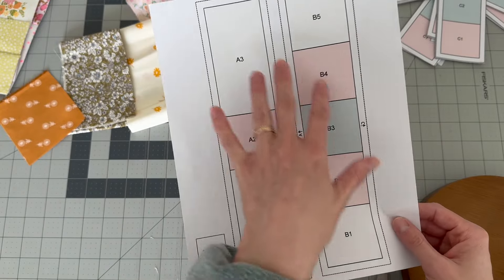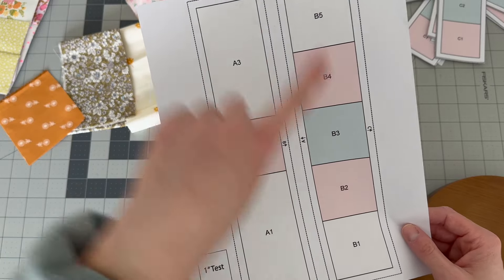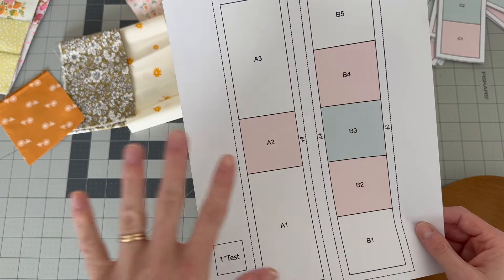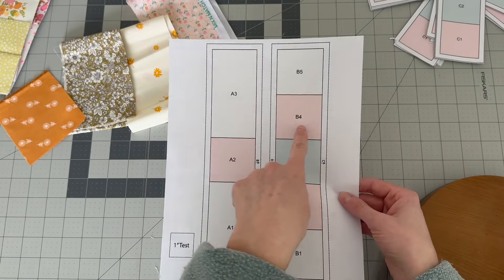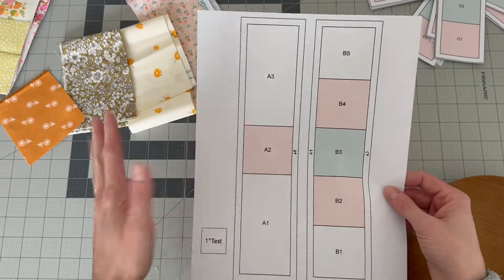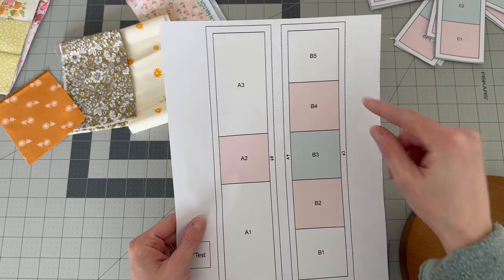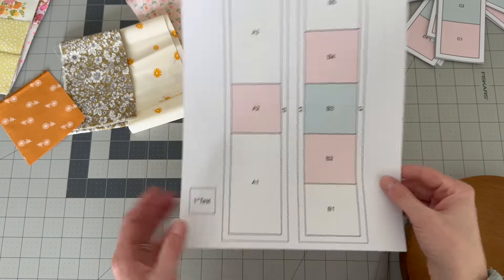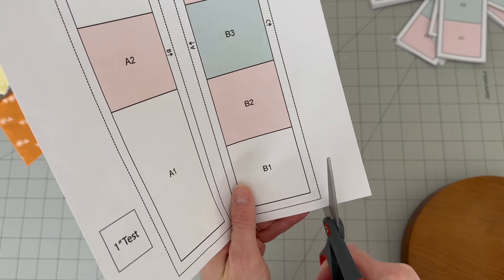I've included two separate templates in this free ebook: a colored version and a blank one with just the numbers and letters. You can color the blank one in with colored pencils or crayons to keep track of which fabrics go where, because sometimes it gets confusing. Now that we have this measured, we're going to cut out our templates just along the dotted line.